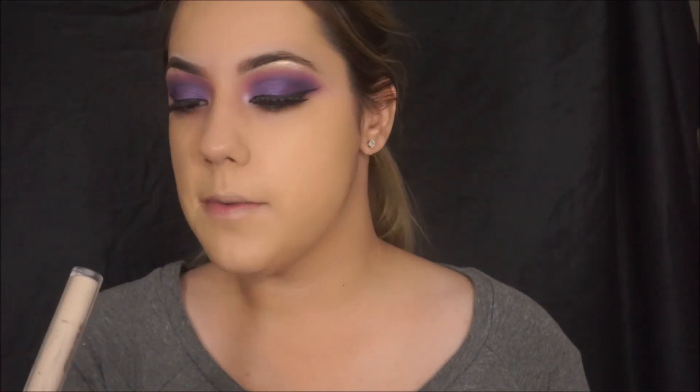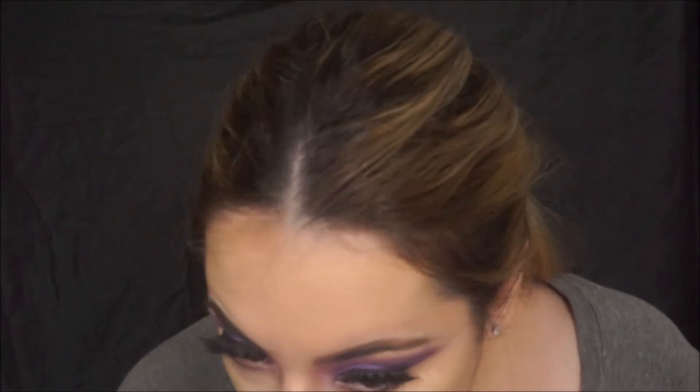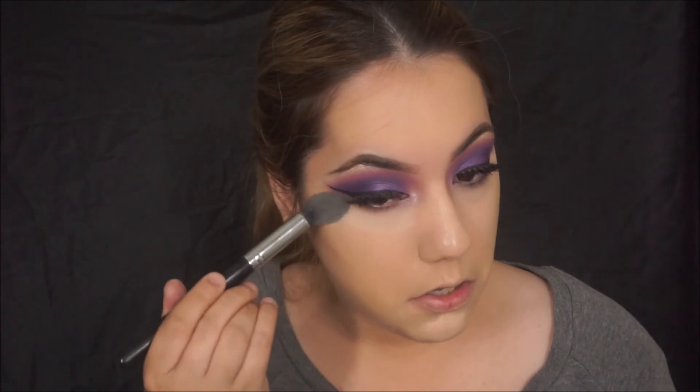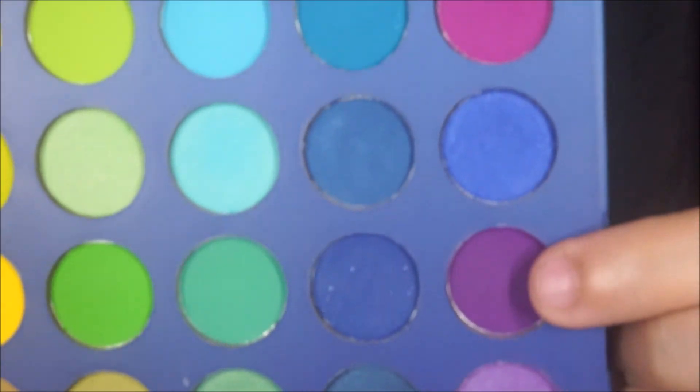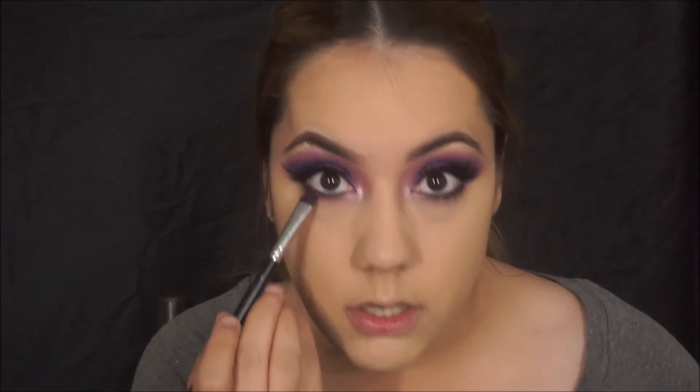For a Bright Feature Gel Serum in the shade Fondant, I'm applying it underneath my eyes, then adding some powder to my under eyes. I'm taking the dark purple shade and the one above it, mixing those two together, and blending them on the lower lash line.